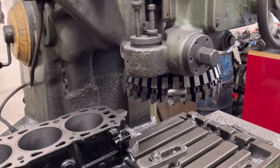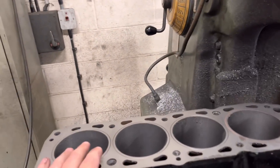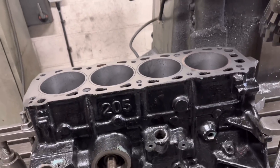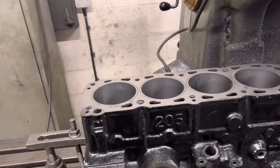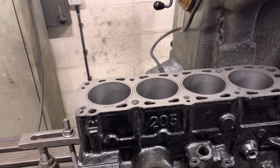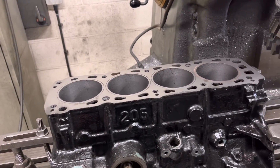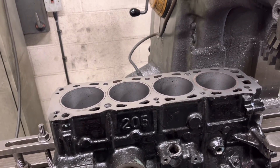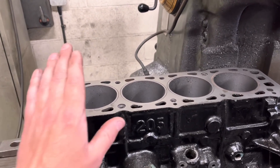Once I've done that, I can put my valve pockets in. The only thing you have to do — obviously it's not ideal — is just tell the customer that if they ever have to change a piston, they have to modify the piston crowns. But then again, I do modify the crowns on any pistons that I install anyway.